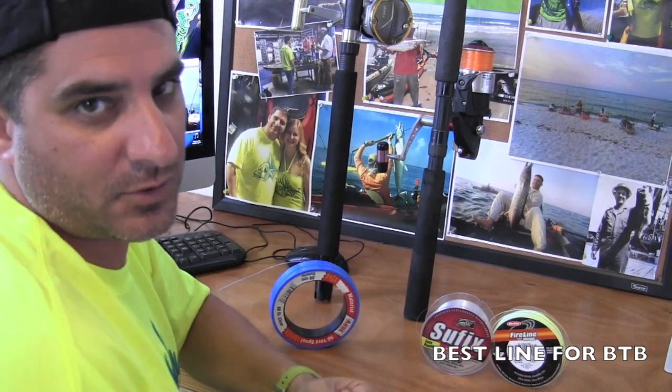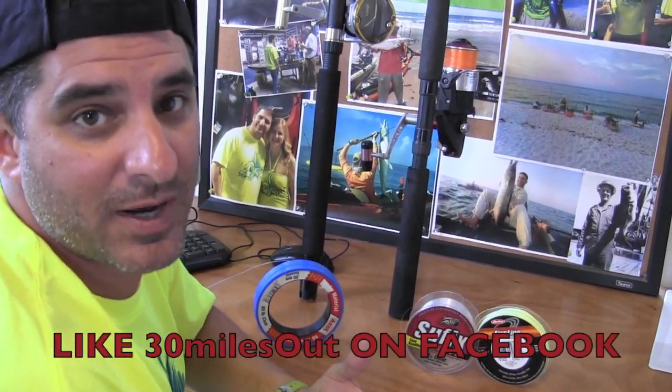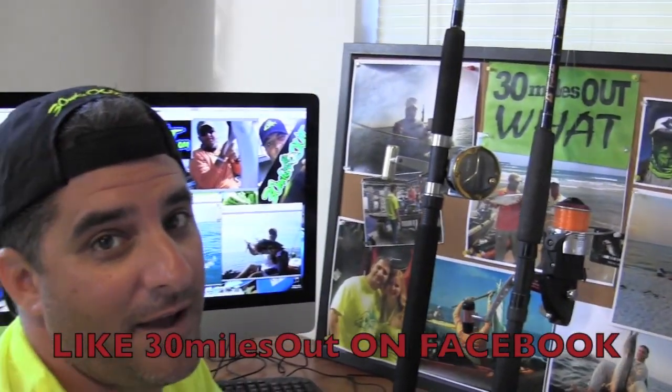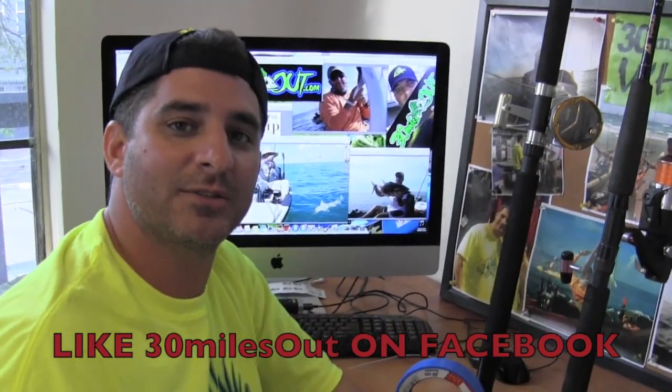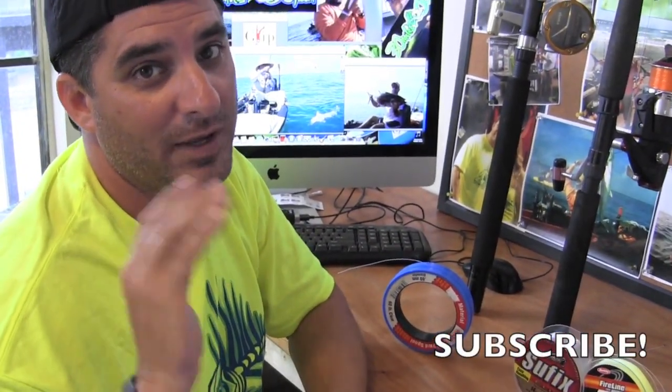I've caught 150-pound blacktips on 15-pound test mono. There's no trouble out there — it's not bass fishing where you're hauling through structure. So 14 to 20-pound braid or mono is what I say. If you have any comments, please put them below and I'll answer any questions you have. Don't forget to like 30 Miles on Facebook, and don't forget to subscribe right here on Yakkin' Texas. We'll catch you next time.